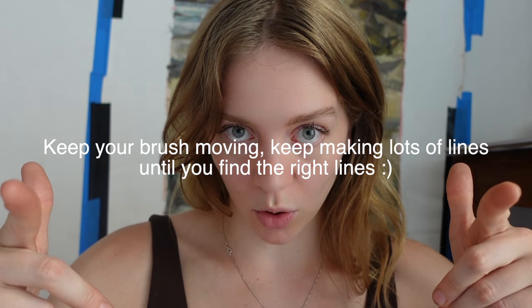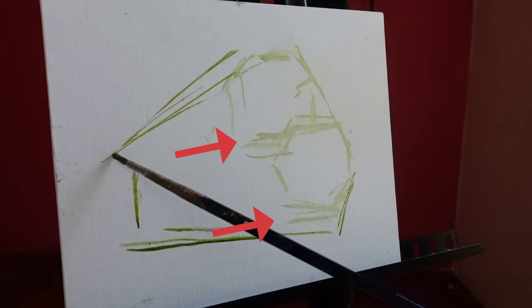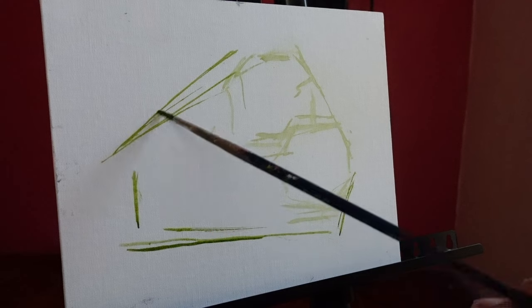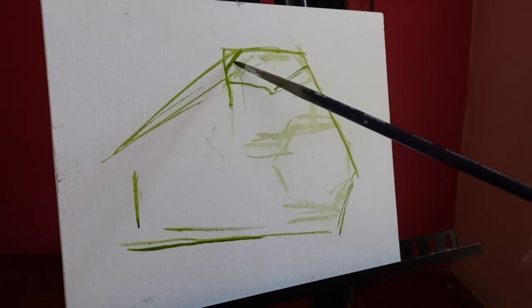Basically, keep your brush moving and keep making lots of lines until you find the right lines. I'm pausing here because it's a great example — you can clearly see just how many lines I made as I was trying to figure out where the bottoms of those two fruits should go. I'm just trying lines out until one feels right. So principle one: speed over accuracy.